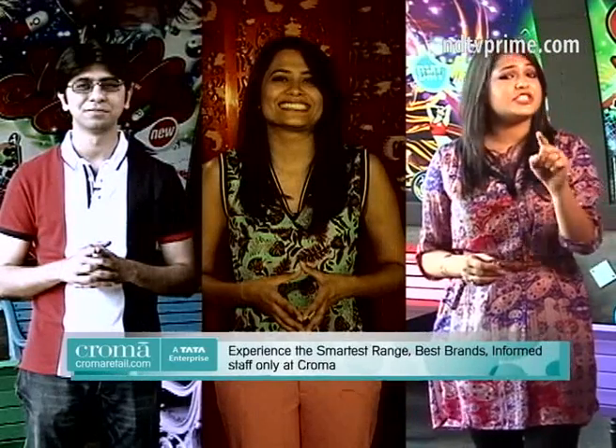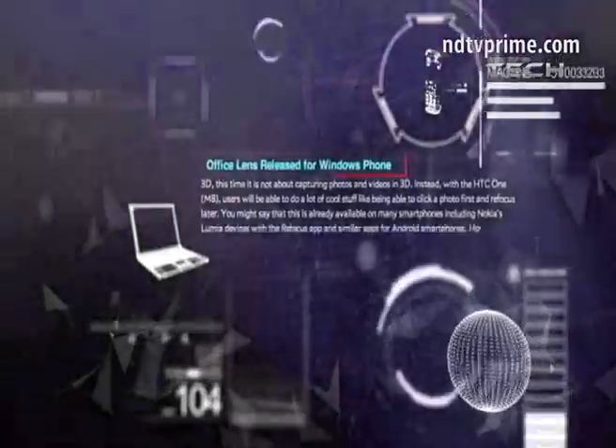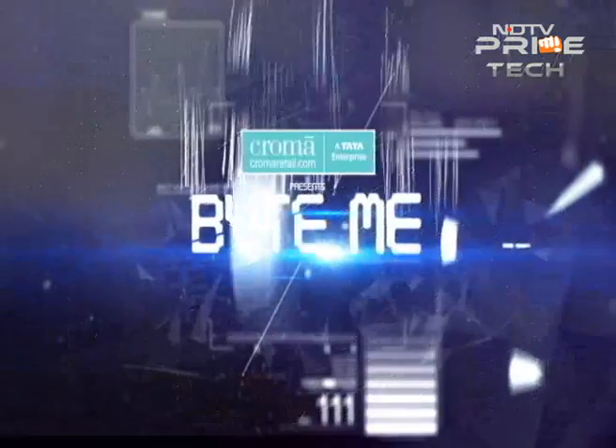We are back to continue our quest of getting you the best stories and the hottest reviews from the crème de la crème of the tech world — hands-on reviews of the latest smartphones, apps to teach yourself photography, and the facts and myths about the processors in your phone. We have taken it upon us to separate fact from fiction and get you the most credible analysis, opinions, and reviews. Welcome to Bite Me.